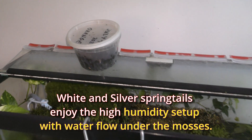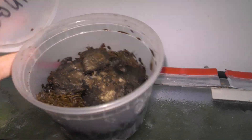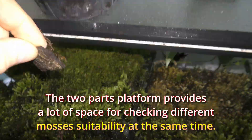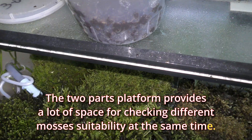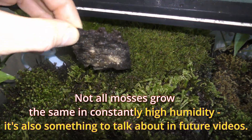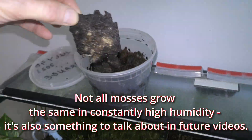White and silver springtails enjoy the high humidity setup with water flow under the mosses. The two-part platform provides a lot of space for checking different mosses' suitability at the same time. Not all mosses grow the same in constantly high humidity — it's also something to talk about in future videos.